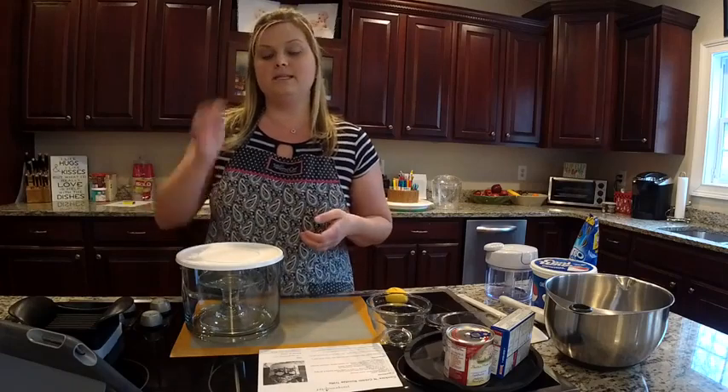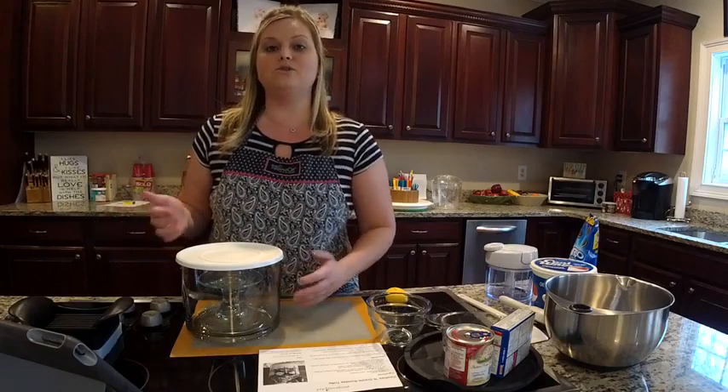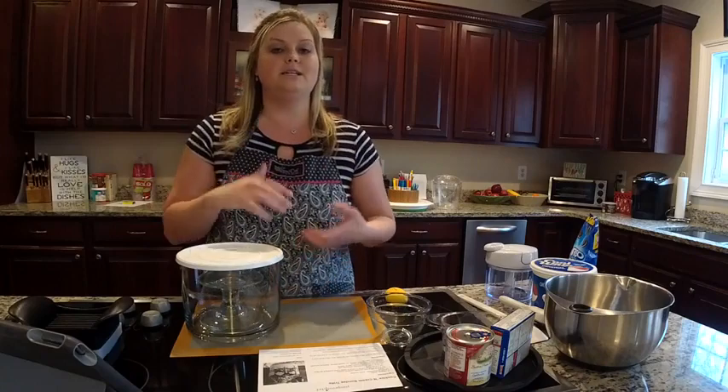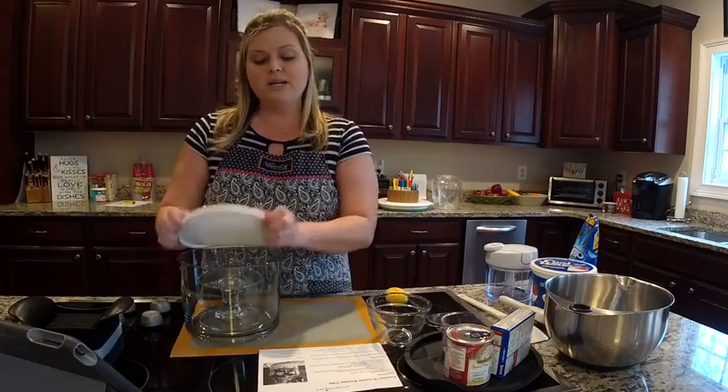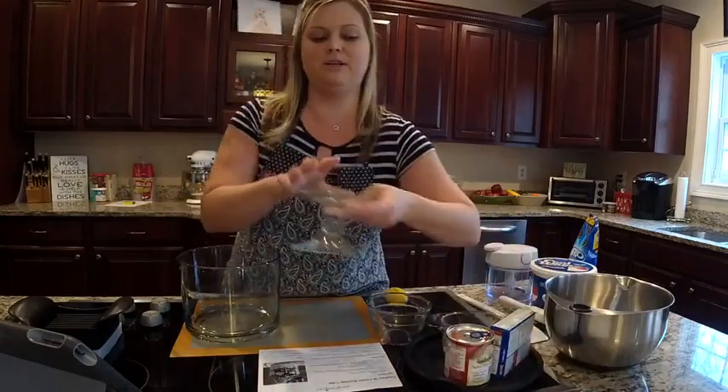It doesn't take up very much space. And the beauty of this is once you've made your trifle, it's easily stored in the refrigerator and also transported much easier than a bowl with a stand that is not removable. So we're going to make cookies and cream trifle today right here in Pampered Chef's trifle bowl.